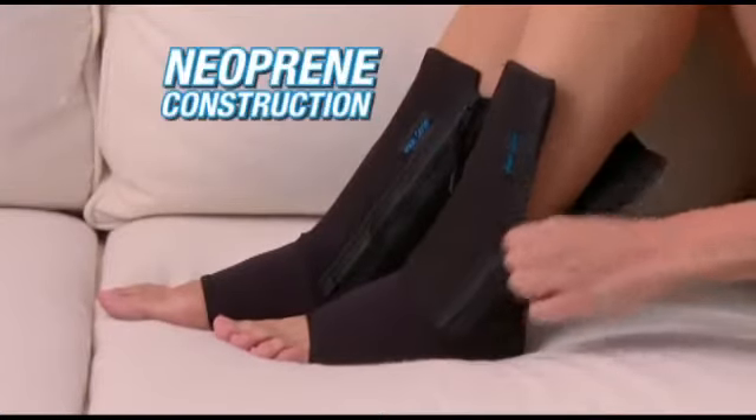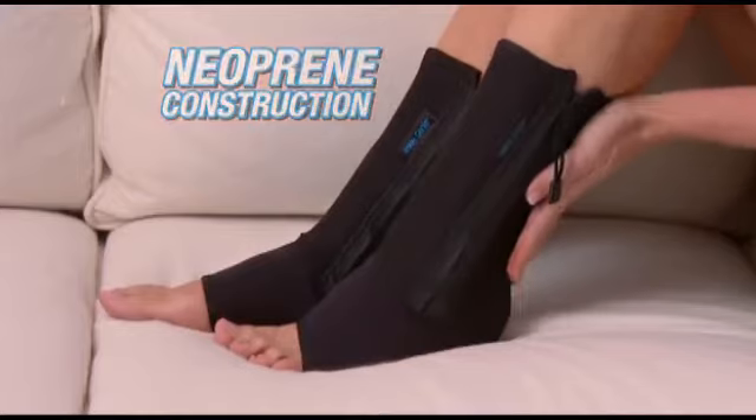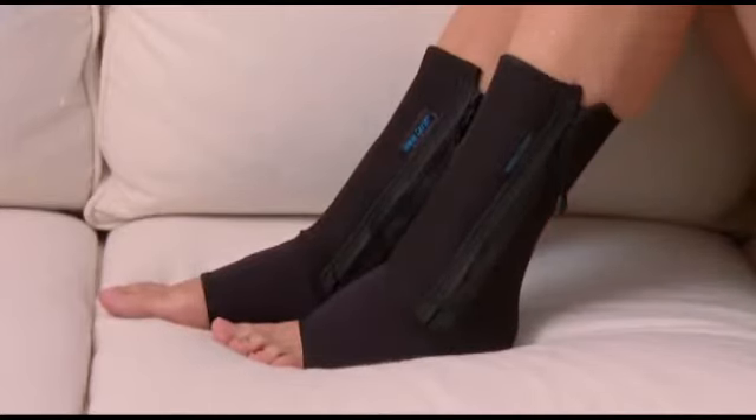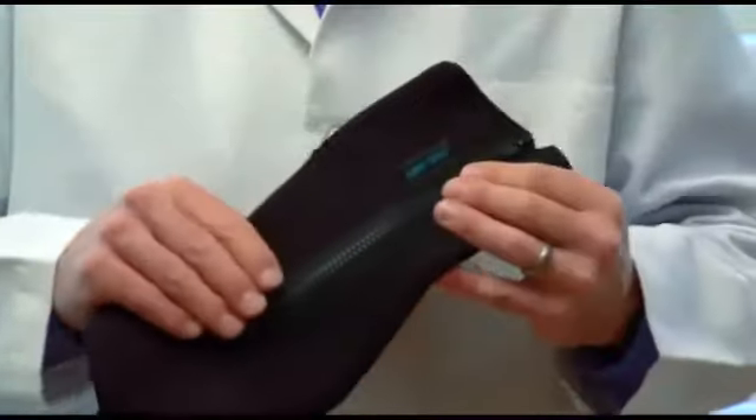Comfortable anti-fatigue neoprene construction soothes, massages, and energizes your foot and ankle 24-7. And it's so durable, it lasts and lasts. It also provides compression, and the compression is an essential part to reduce the inflammation, which will allow healing to happen in the foot.